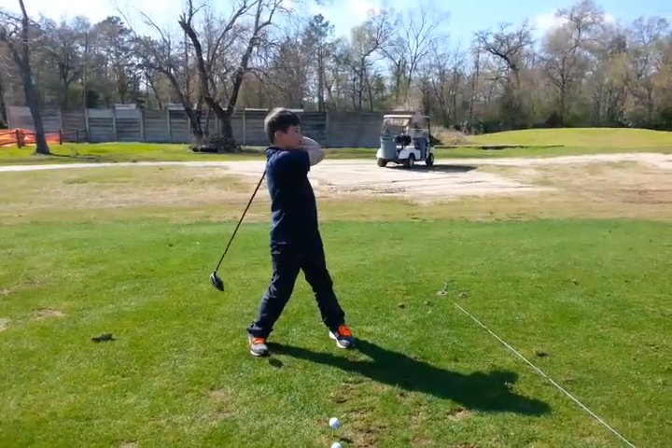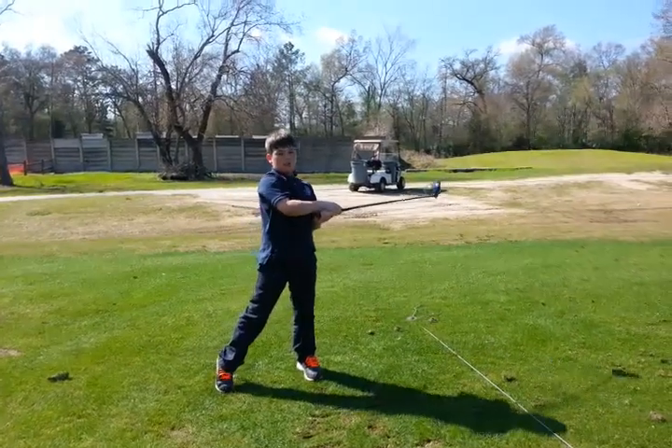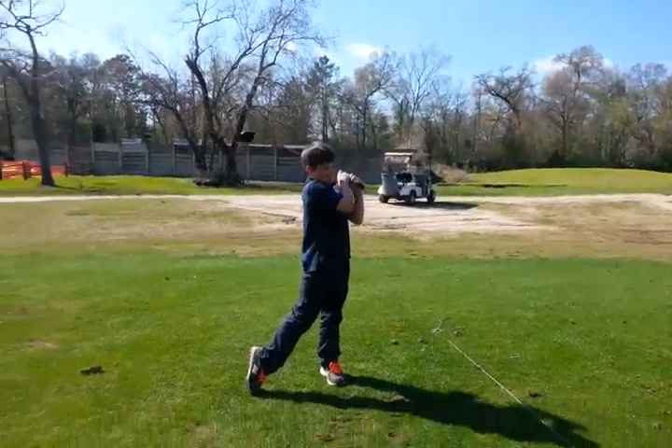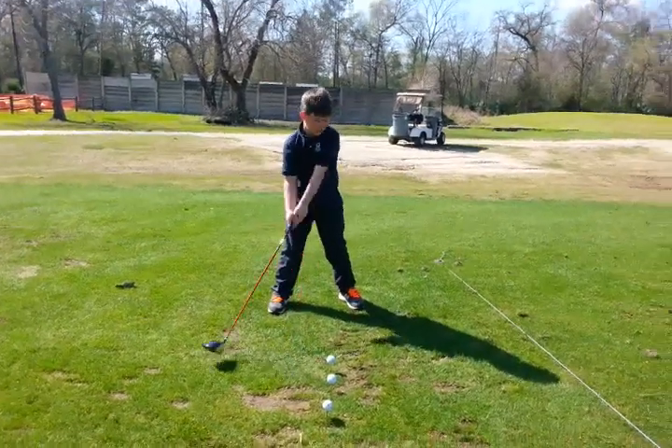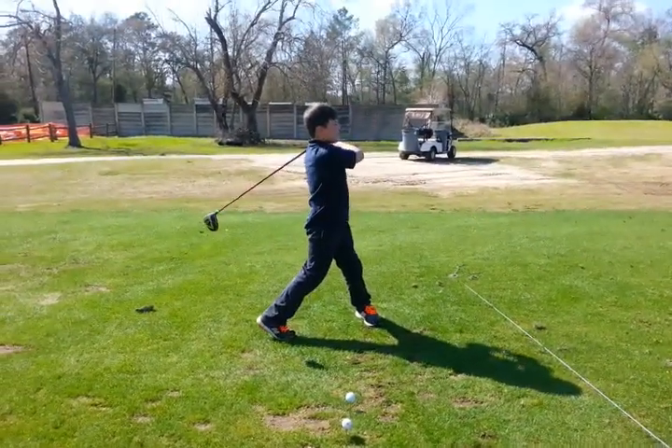Show me your finish. Back foot up. There we go. Do it again. Nice, good turn. You got it!